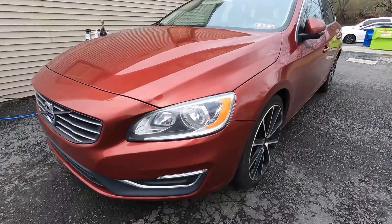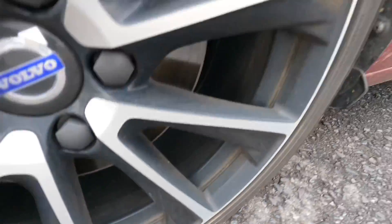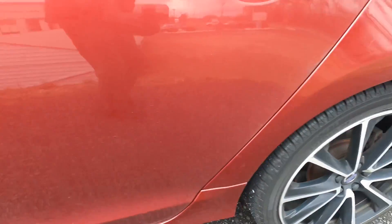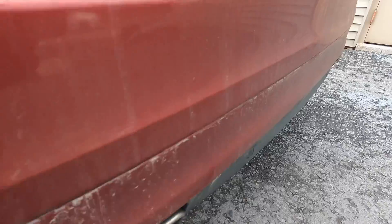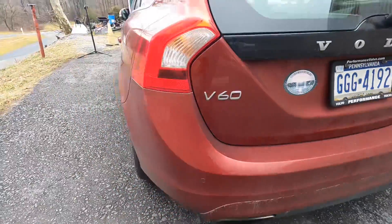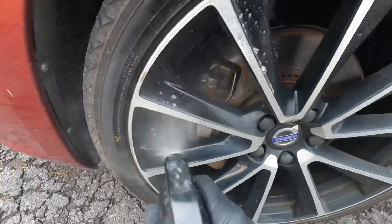If you're going to use this, you definitely want to do the full wash, decon, and maybe even a cleaner polish or a mild correction before using it. I like to use it on wheels myself. This vehicle is dirty — you don't want to use it on something like this. This has to be completely cleaned and deconned before I would recommend using the 303 Spray and Rinse.